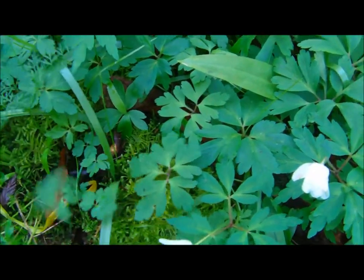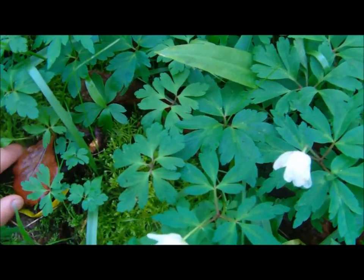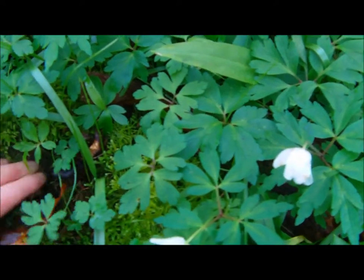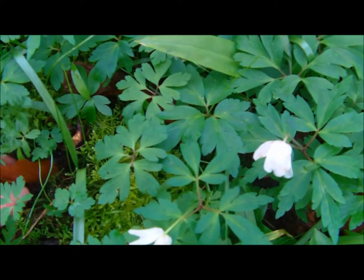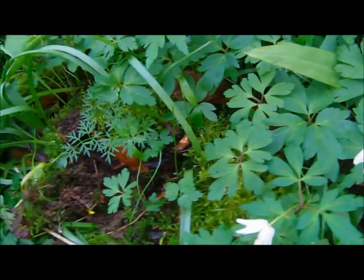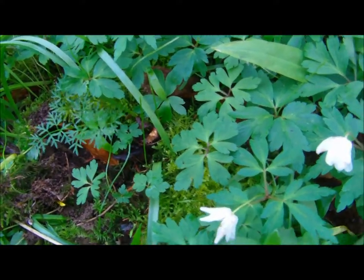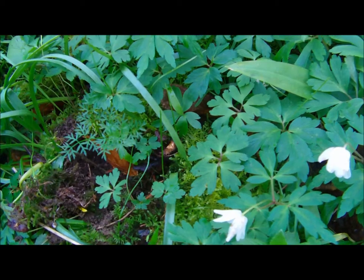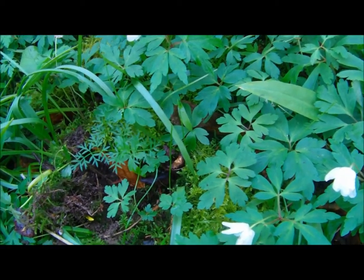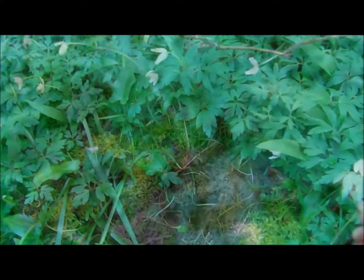What the pig nut actually is is a ground tuber, so what I'll have to do is turn the camera off for a minute while I dig this up, because the floor is really wet and I don't want to put my camera down. Then I will get back to you.